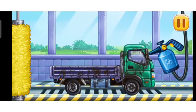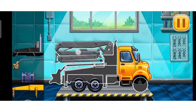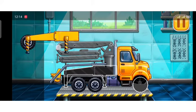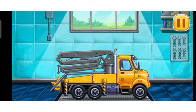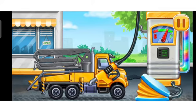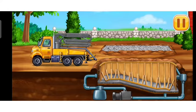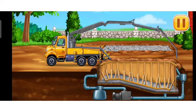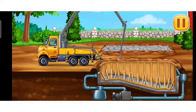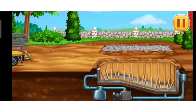Let's wash Drop side truck. Don't stop. Keep it up. Fill the pool walls.